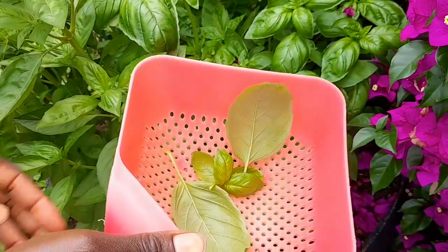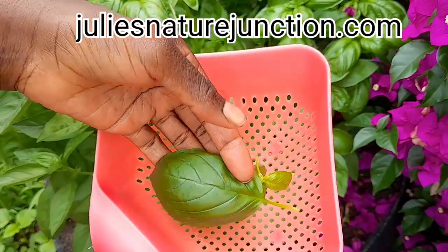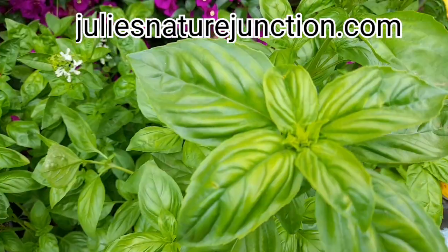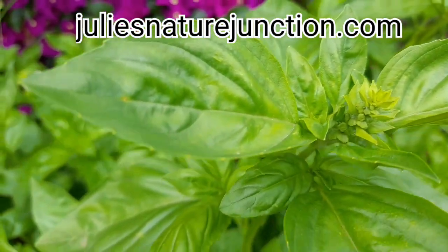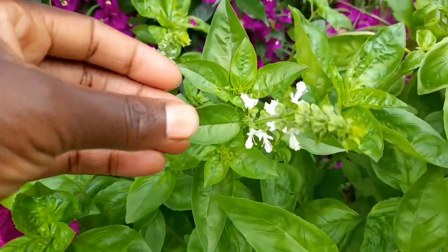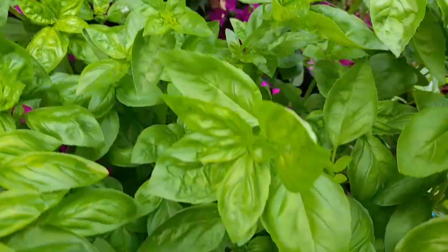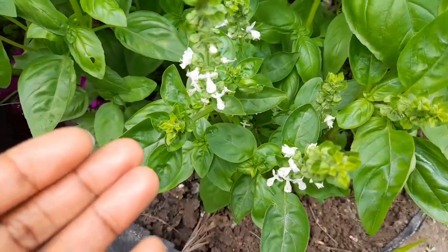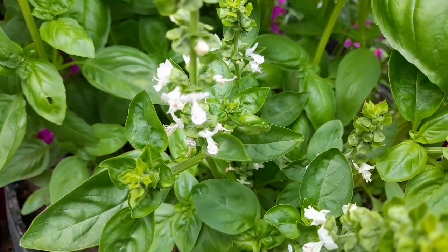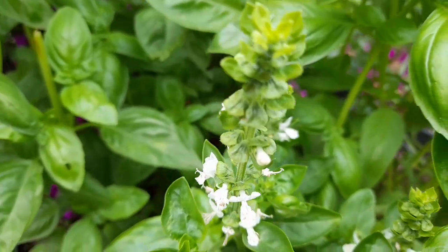For the leaves that you cut, you can use them to make some tea. The flowers are also edible, although eating the leaves from plants that have gone into flowering may taste bitter. But if you choose to remove the flowers, do not discard them. Use the flowers to make some nice cooking oil with some good aroma.